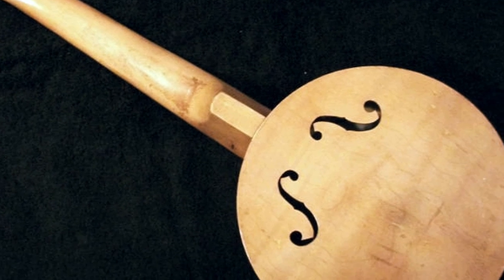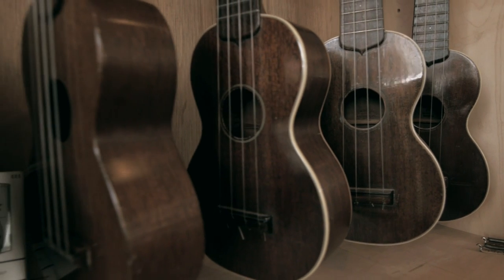They're primarily decorative. They don't really do much, but in an era of people making thousands and hundreds of thousands of banjo ukes, anything you could use to sell it was a little bit of an advantage.